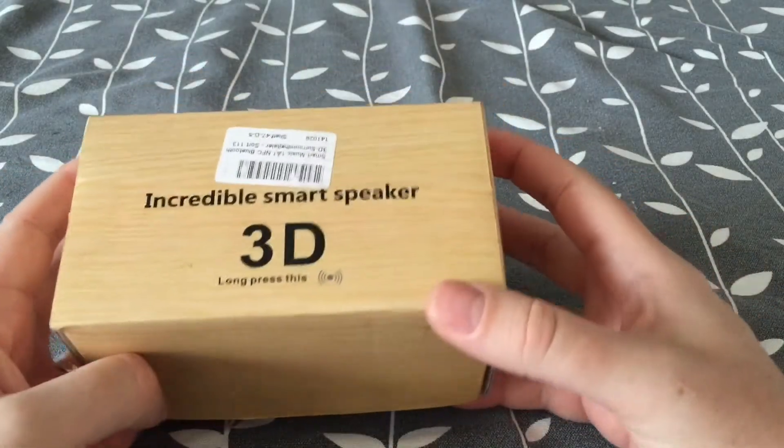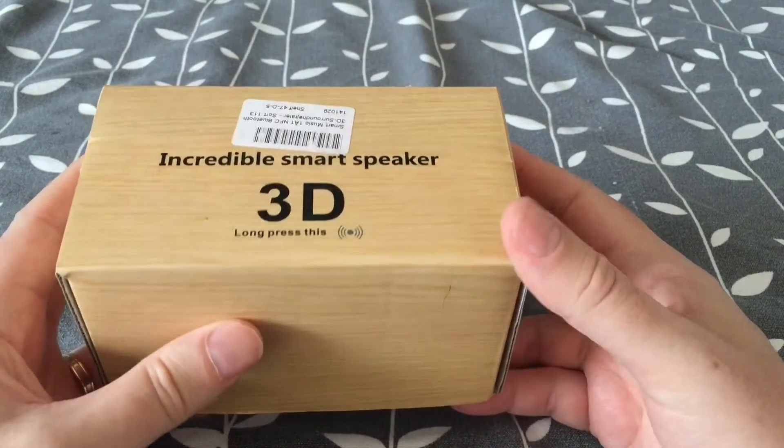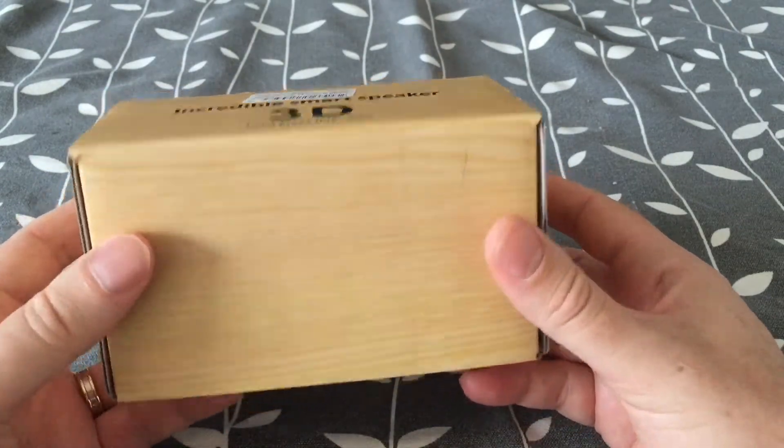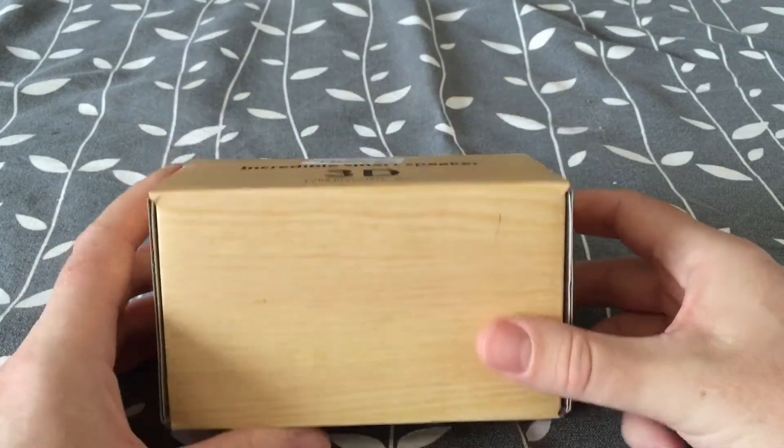I've got a new Bluetooth stereo speaker called Smart Music 1 plus 1. It's an NFC wireless Bluetooth speaker with surround sound. I'm gonna do an unboxing of that now.